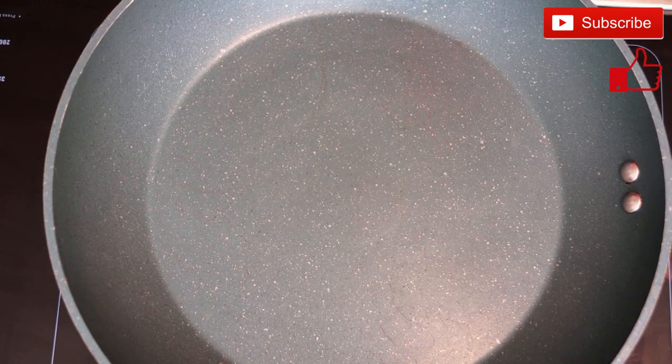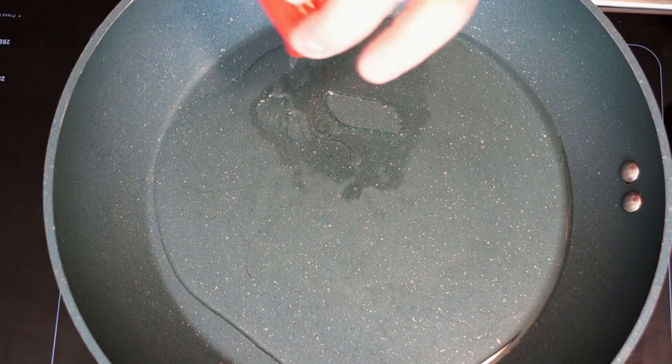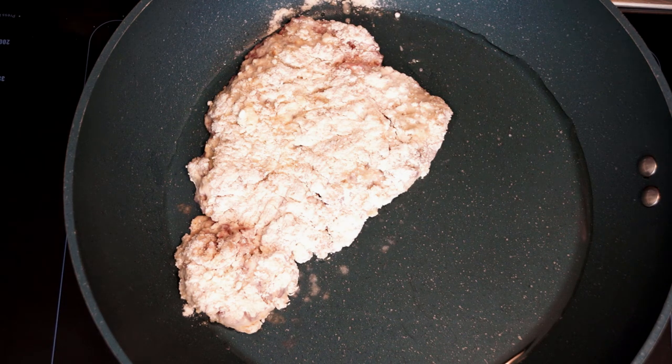Once you get this done you're going to add some oil to coat the bottom of your pan. You do need a decent amount to make sure that you have enough when you put the steaks in so they don't stick.